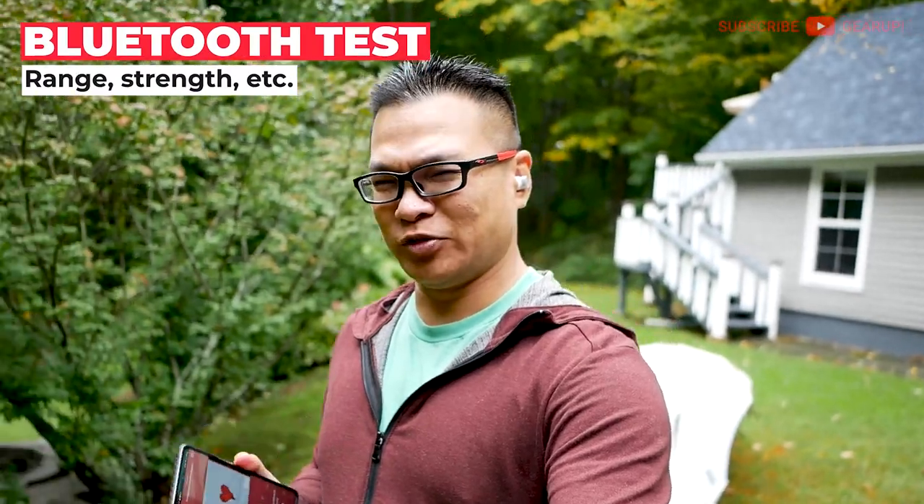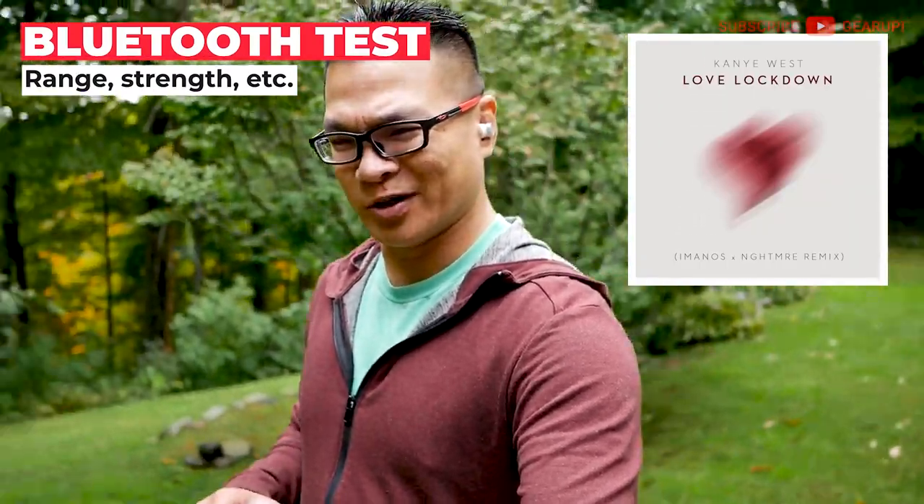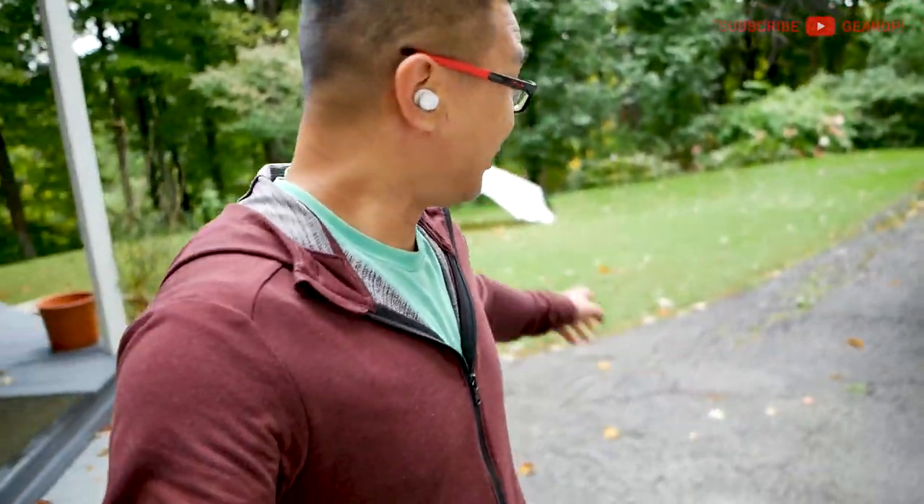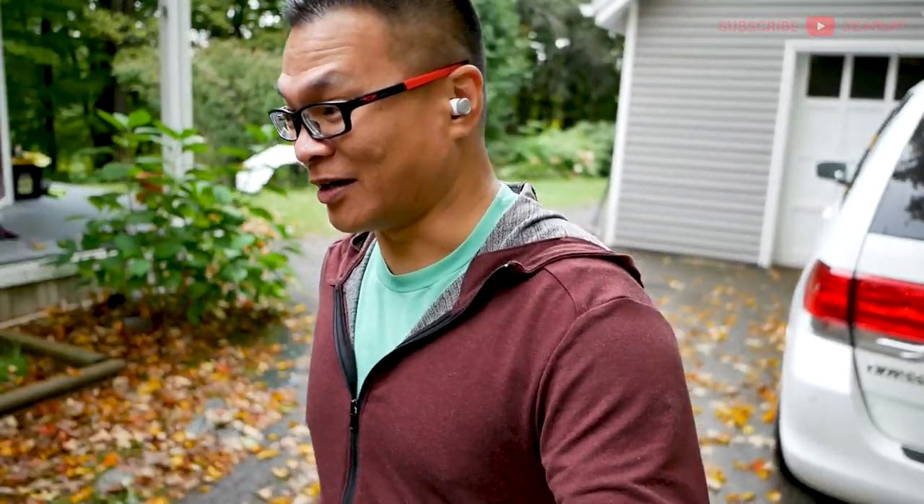We're outdoors doing the Bluetooth range test. I have Love Lockdown by Kanye West playing on these Edifiers. These earbuds have Bluetooth 5.3, so they should last around 32–35 feet before we start getting a signal cutoff — but I'm going to push it. The phone is at the end of my deck and where I'm standing is around 25 feet. I just got a signal dropout at right around specs — close to it anyway, 32–33 feet.